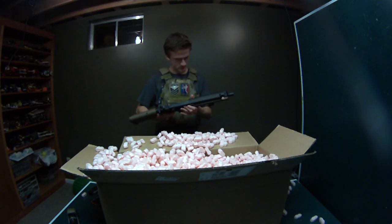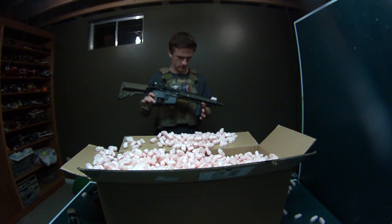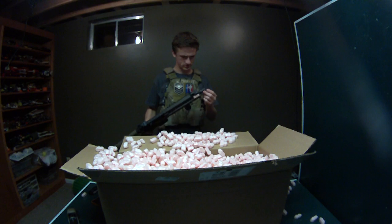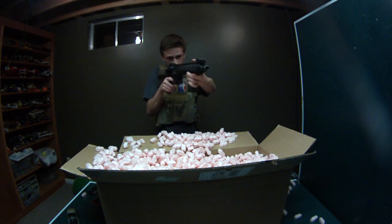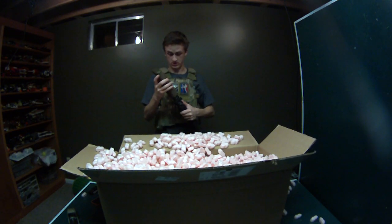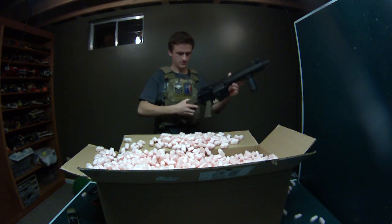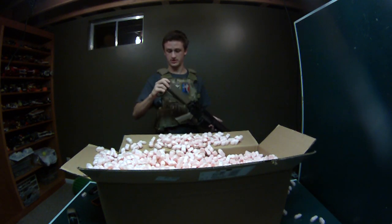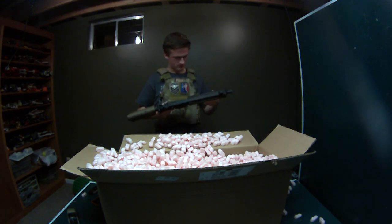The gun looks pretty solid though. It's got a standard trigger on it. This is the Daniel Defense Mark 18 rail — I think this is a 9.5 inch rail and the barrel's a 9 inch. The stock's going to need a little tightening. It's just wobbly.